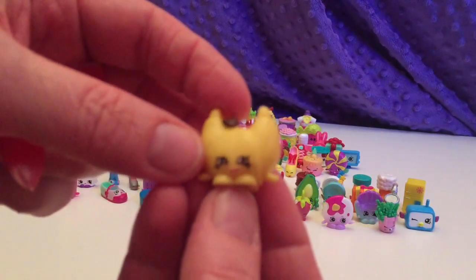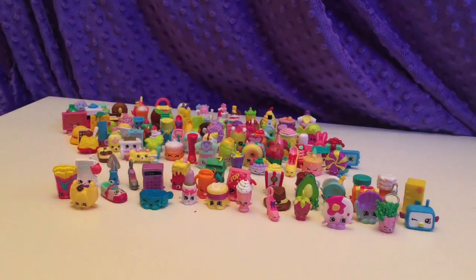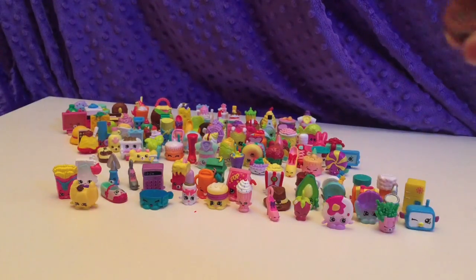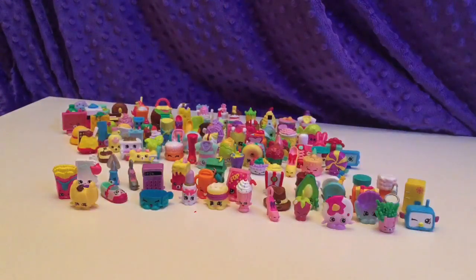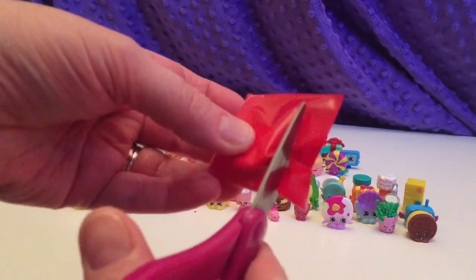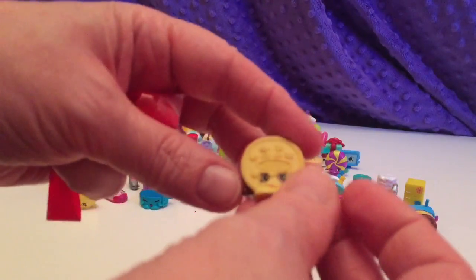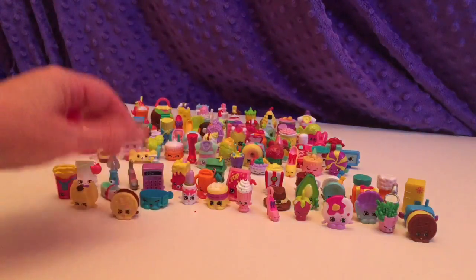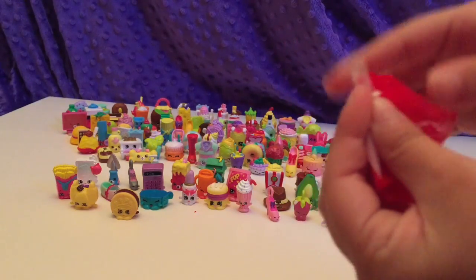Who is this little croissant? That's Croissant Dior. Neat name. We have Creamy Cookie. We have some cool Grocery Gang and Toosie and Squinky, Moxie MixiCues, and Happy Places videos coming up, so make sure to subscribe so you can see those videos.